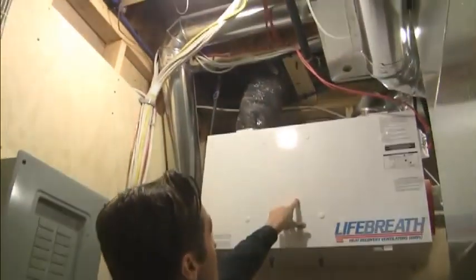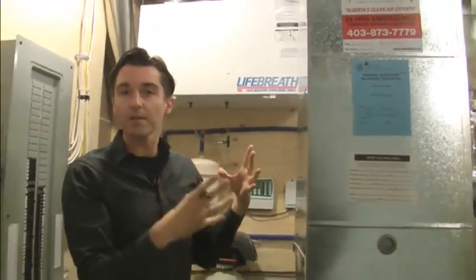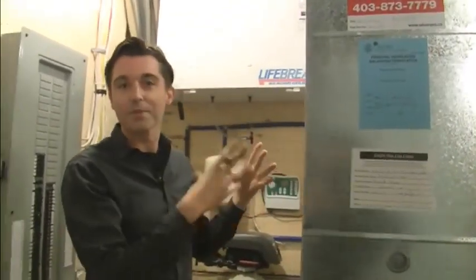The second thing you'll notice is the ducting ties directly into the furnace, because the HRV and the furnace are linked together. So the furnace and the HRV need to be located fairly close together in the mechanical room, but you still need enough room to access them for service.